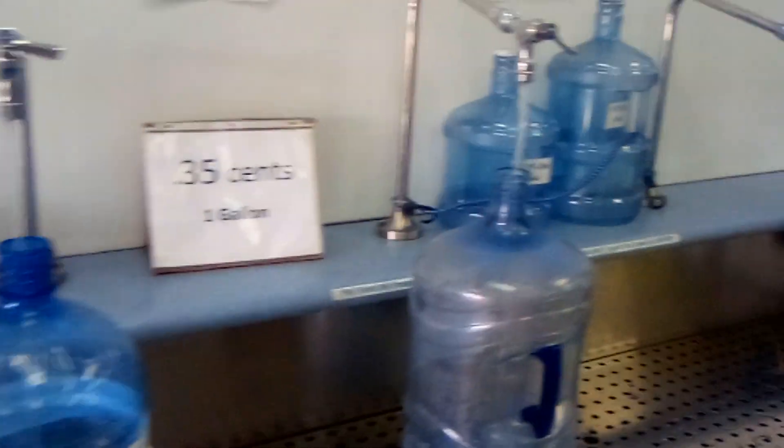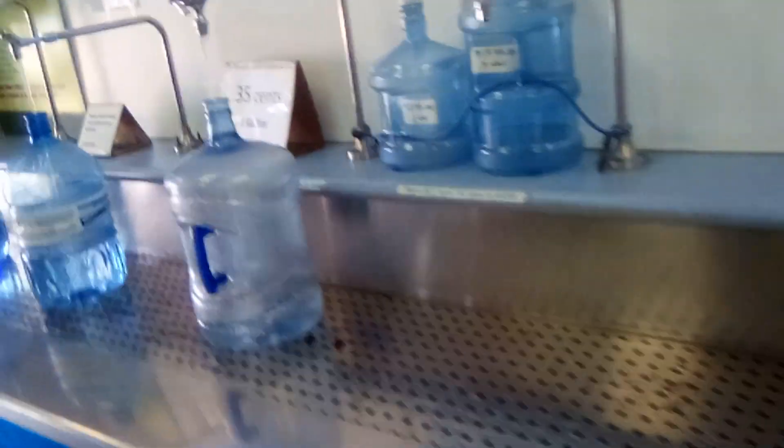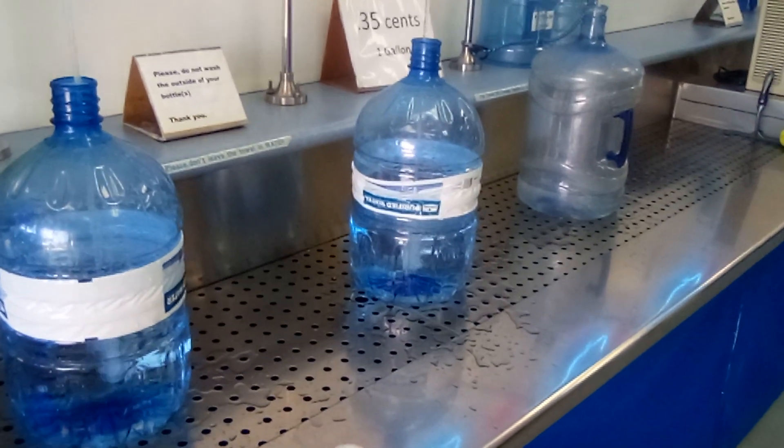So this is how we do it. Filling up. That's it — just good water. I can get all these three filled up for like five bucks. Later.